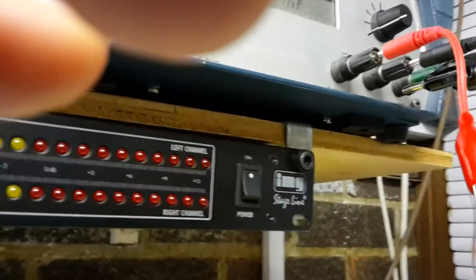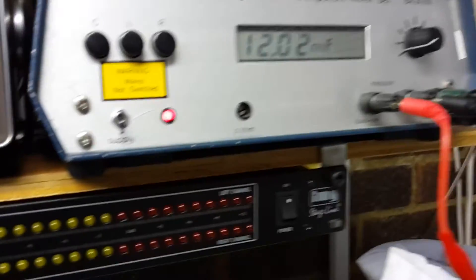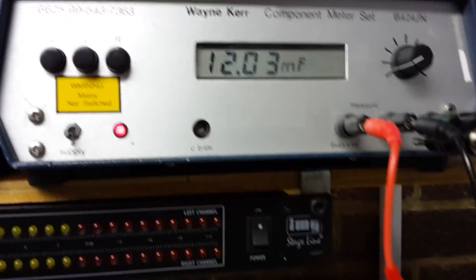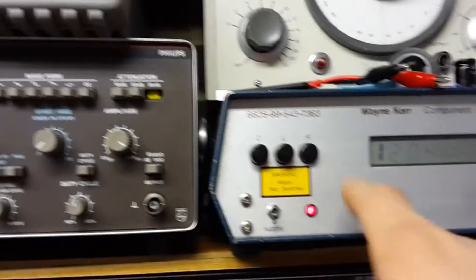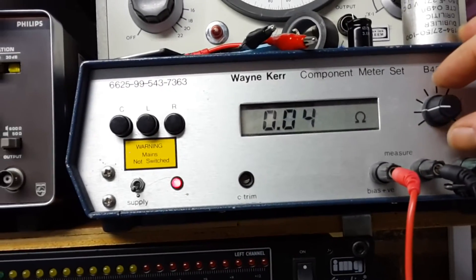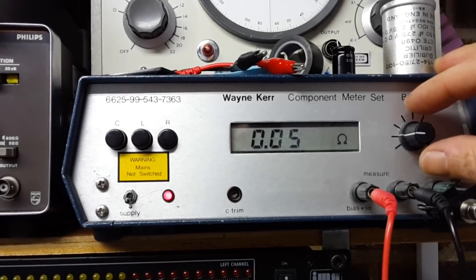They seem to be absolutely fine. If you put them on the LCR meter — which is what I'll do now — the LCR meter is showing 1,200 microfarads. It's supposed to be 10,000 microfarads, but that would be in tolerance. And the ESR — let's see what we get — very low ESR, 0.05 ohms, so 50 milliohms. What you'd expect from a large value electrolytic.